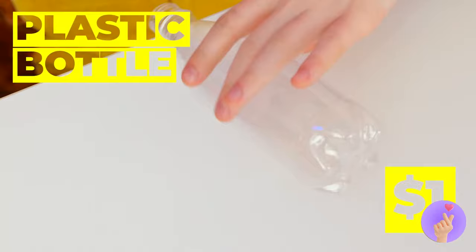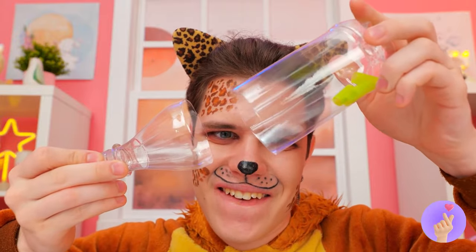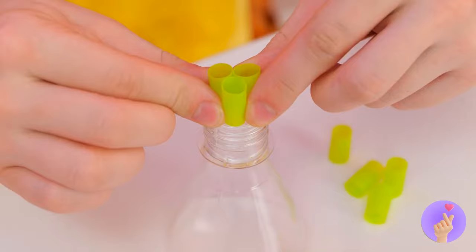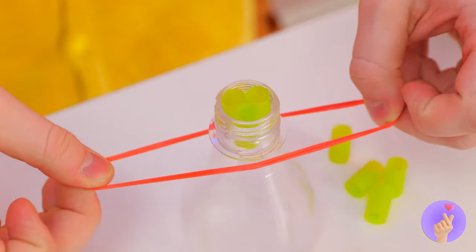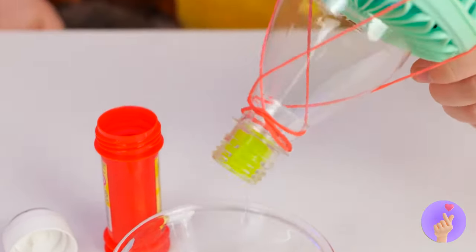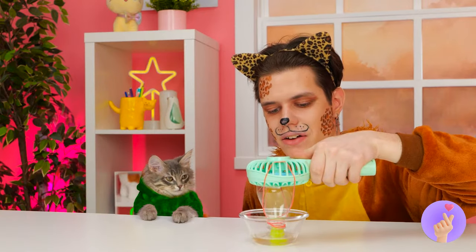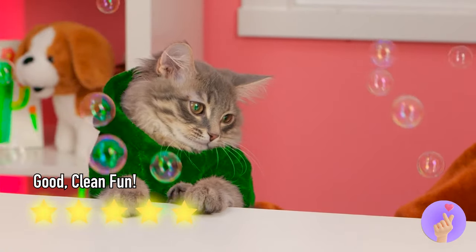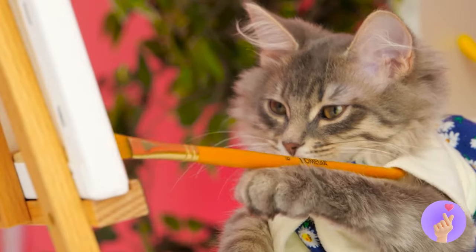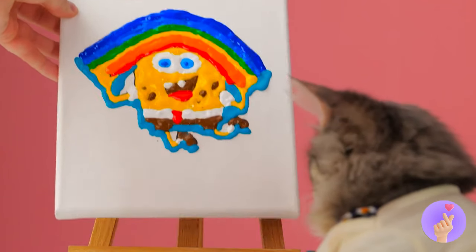Bubbles are so fleeting, so let's make a bunch. Take a bottle and a straw — we're not blowing bubbles in chocolate milk. We're cutting them up. Place pieces of straw inside the bottle top, use a rubber band to attach it to an electric fan, give it a dip in some bubble solution — time to turn on your DIY bubble machine. The artiste at work — let's add some red, yellow, blue. It's Spongebob. I knew that cat had good taste.